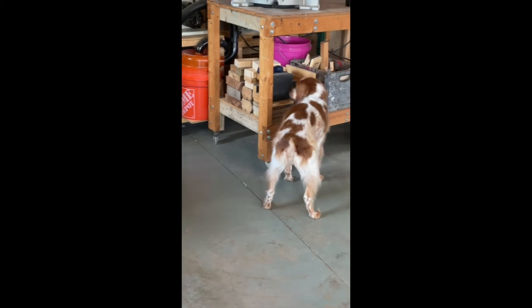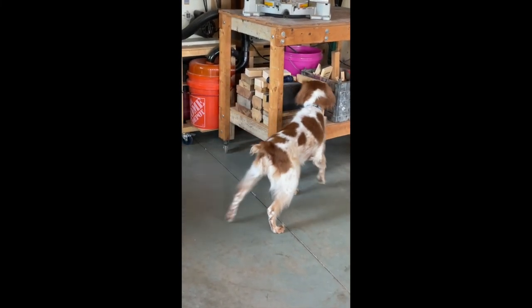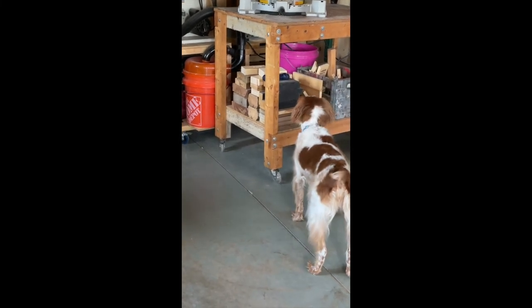You can see that once Remi finds the toy, she's kind of hesitant about grabbing it. So once she stops and points at it, I do go and get it for her and give it to her.